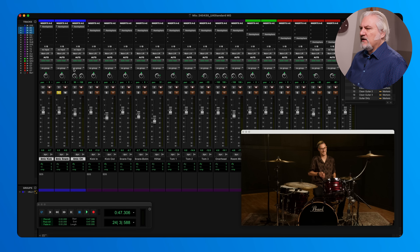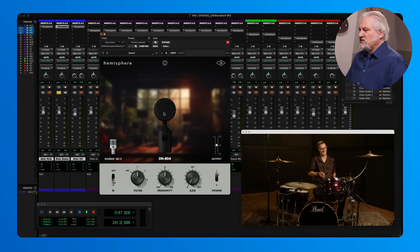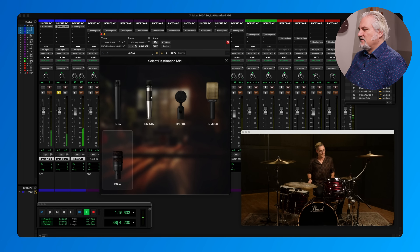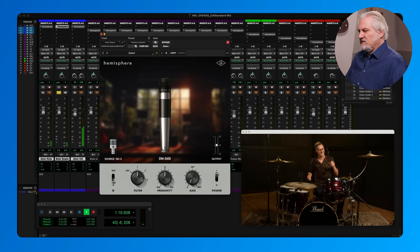If we go over to our snare drum, I want to put this with the DN-6, which gives us a little different filter response. Let's go over to the snare drum. In this case we have the SD-3 microphone. Our model choices include the 57, the 545 — which is an ancestor of the 57 — the 604, the 409, and the DN4. [Model comparisons] Add the filter to take out some of the bottom end. Even with the filter in place, if we turn up the proximity effect, we get a nice thud out of the snare drum. [Further away vs. close comparisons]